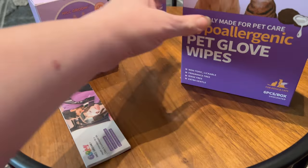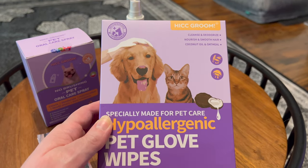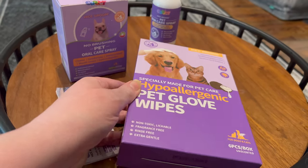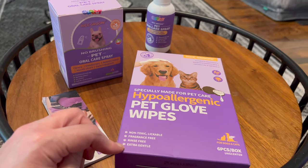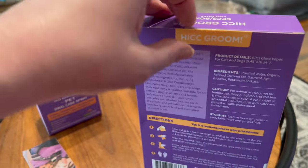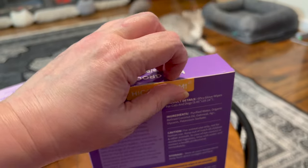We'll do this one next, and then the dental care one last. Cleanse and deodorize, nourish and smooth hair, coconut oil and oatmeal, specially made for pet care, hypoallergenic pet glove wipes. Again, it's non-toxic, lickable, fragrance-free, rinse-free, and extra gentle. There are six to a box for these — HIC Groom six-piece box, unscented. Unscented is important — you don't really need scented stuff for your animals.